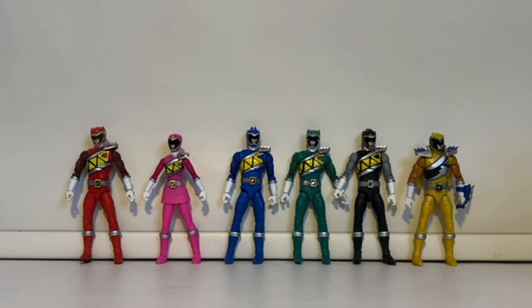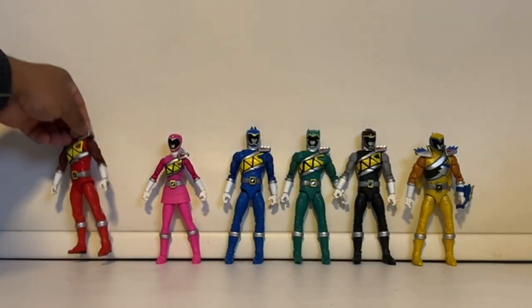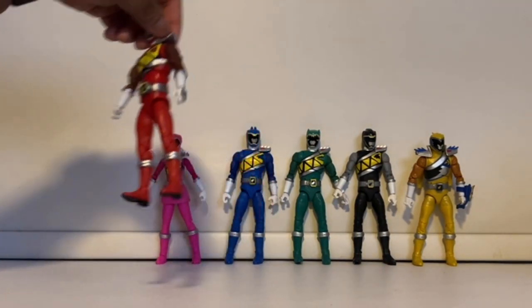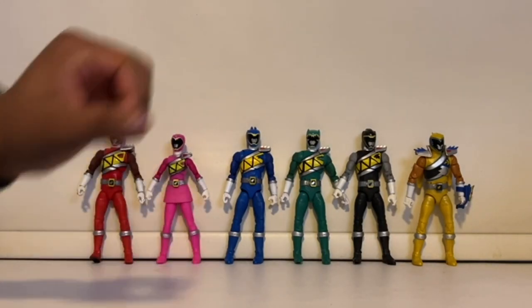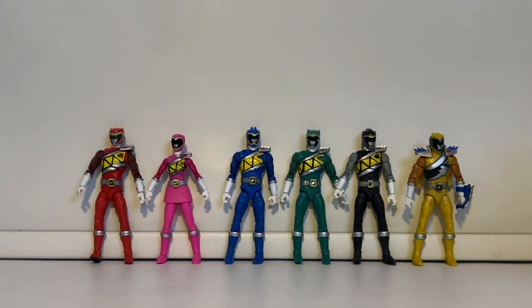As far as accuracy goes, if I had to pick a winner I'd give it to Red — he's the only figure with painted plates on his gloves that the rest don't have. If I had to choose the worst figure, it would definitely be Gold because they didn't paint his neck white, so he stands out like a sore thumb. Also the gold color they used is a cheap-looking gold — I would have loved an actual gold finish like on the Gold Beetle of the SPD Rangers, which would have looked beautiful.